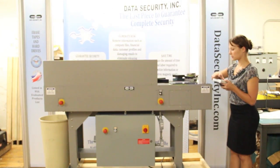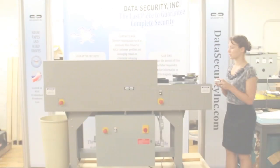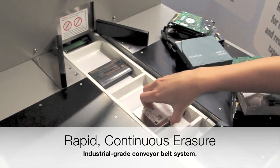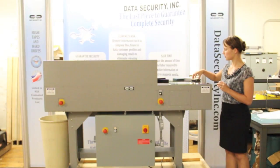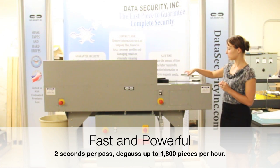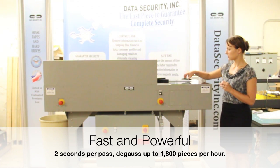Insert the media into the chamber window like so. The media is quickly pulled inside the shielded degausser chamber where it passes through a series of vertical and horizontal multi-directional magnetic fields that completely erase all information in two seconds.